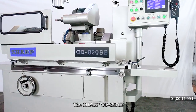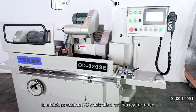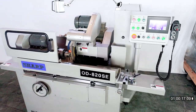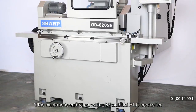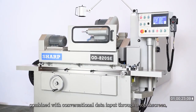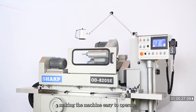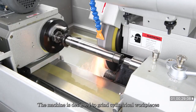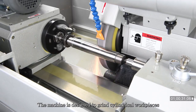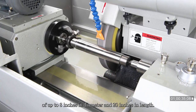The SHARP OD820SE is a high-precision NC-controlled cylindrical grinder. This machine is equipped with a Mitsubishi PLC controller combined with conversational data input through a touchscreen, making the machine easy to operate. The machine is designed to grind cylindrical workpieces of up to 8 inches in diameter and 20 inches in length.